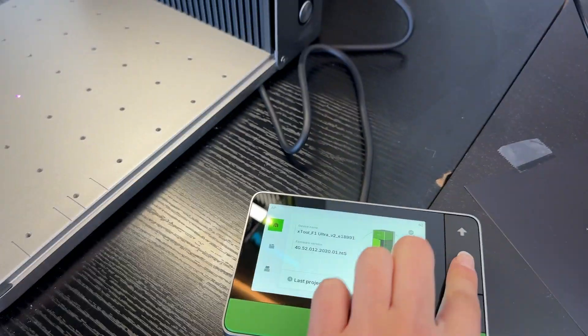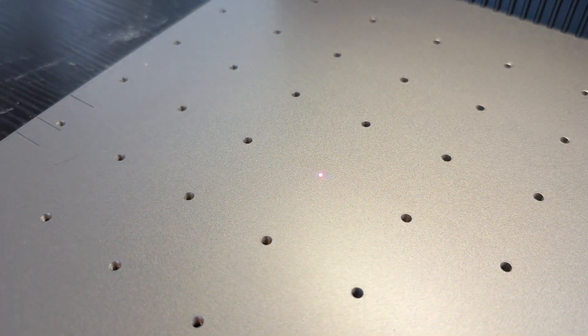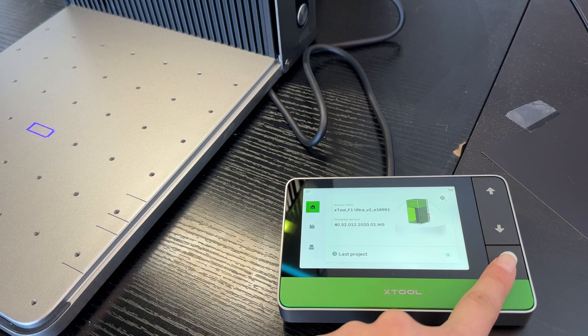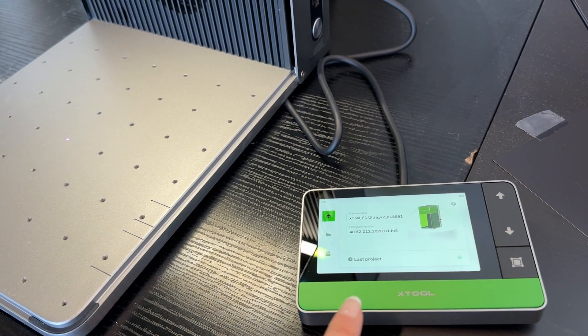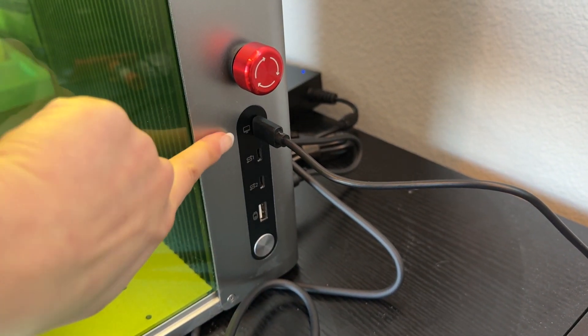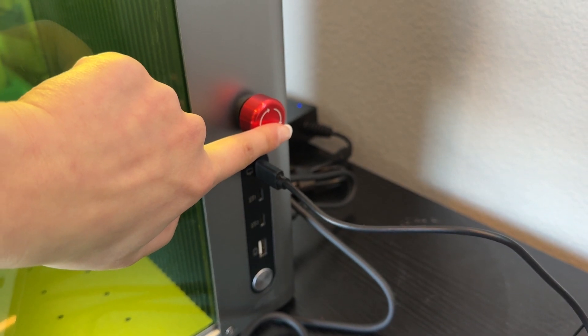Basically, whatever height the surface of your material is, you need to focus the laser so that the red and blue dots overlap. This next button is the framing button, which will visually show you the area in which the laser is going to engrave, just so you can make sure everything is placed where you want it. Finally, the big green button is how you begin processing. On the side of the machine you have your computer and accessory ports as well as the emergency stop.